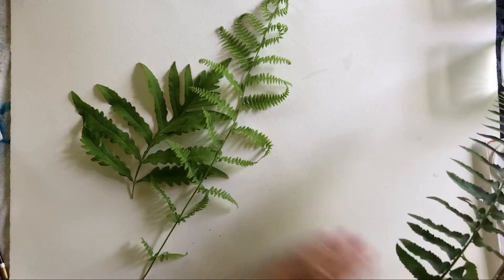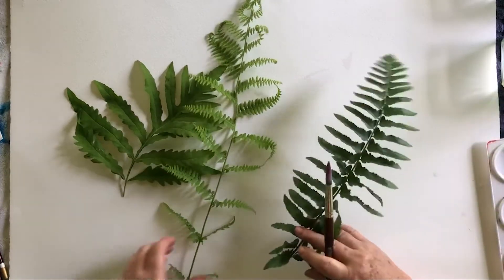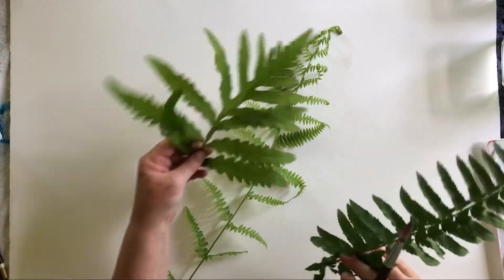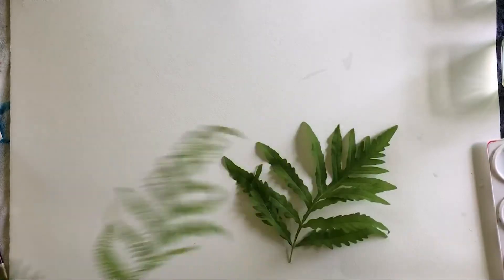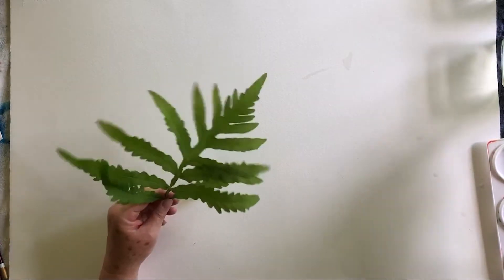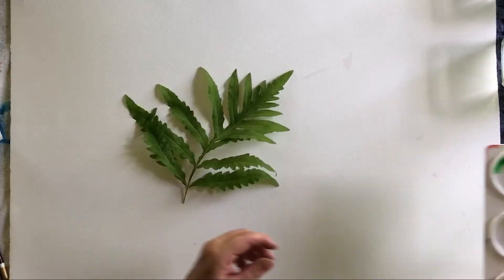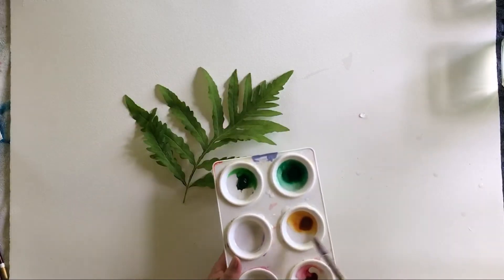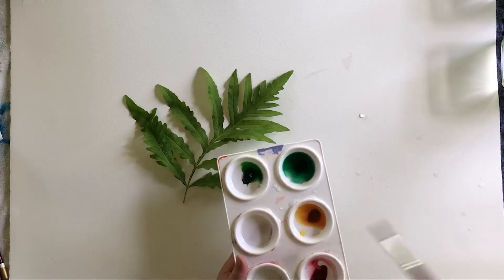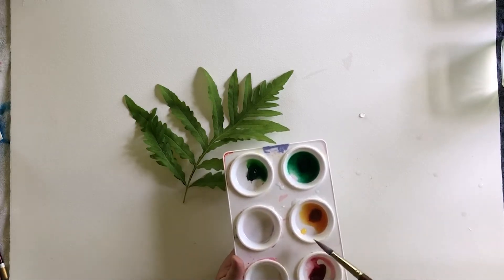I'm not sure which one I want to do — I might be able to do more than one. But I think I'm going to start with the sensitive fern, because its feelings will get hurt if it doesn't get to go first. So here's my palette — this is just a nice little white muffin pan, plastic, made for exactly this, with nice wide wells.